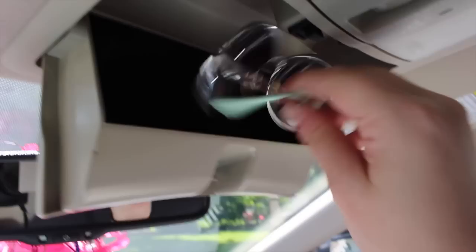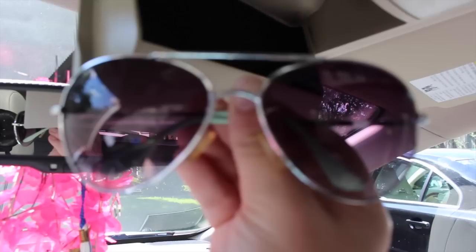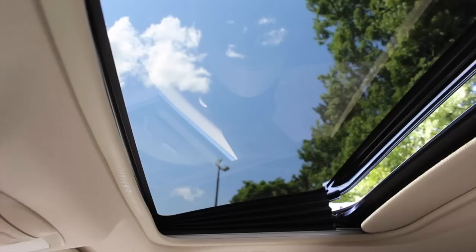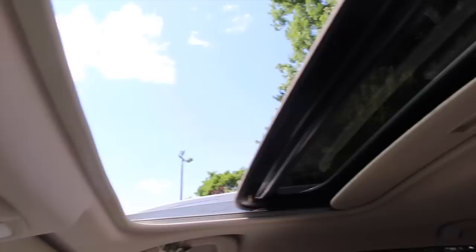Right here I have this little sunglass holder, and I just have my little cheap aviator-looking sunglasses from Express. Just the usual lights up here. And then the sunroof — it does that, and then this to open it all the way. Pretty nice.